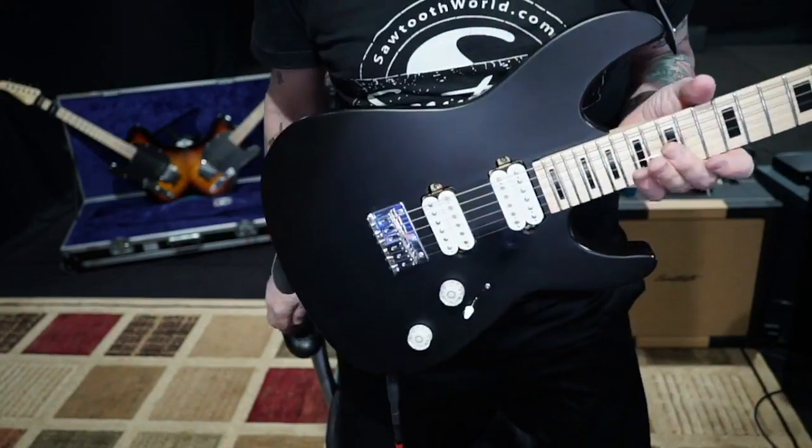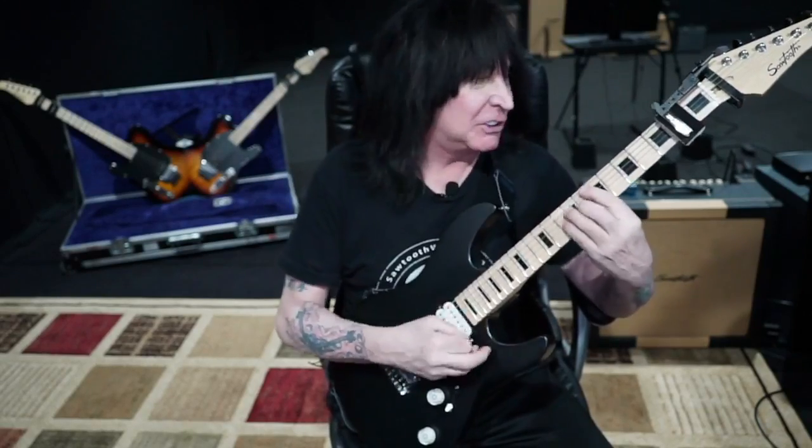I'm about six feet tall — around 182-183 centimeters — and this guitar is really light. I don't need it this light but I love it. It's got a big sound and it's super light. All the Sawtooth signatures are great but this is one of my go-to guitars. I always seem to pick this one up and rock out with it. It sounds great, it's so easy to use with no locking trim, and it's very reasonably priced.